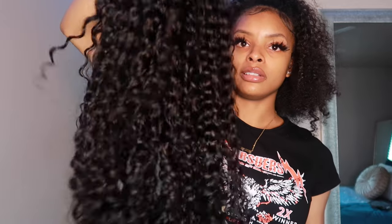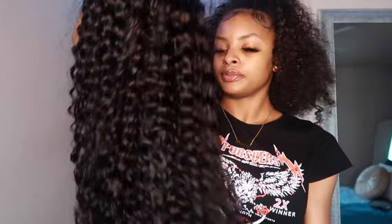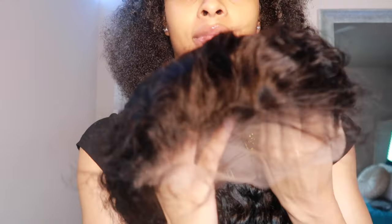This is the wig — it's a deep wave pattern. This is how the wig looks right out of the package: not combed, hasn't been wet, no mousse, nothing — this is its natural state. It's very cute and bouncy. I'm 5'3 so this is going to be past my butt, just giving hang time. I'm not sure if this wig is pre-plucked, but my girl is gonna pluck my hair when she does my install anyway.